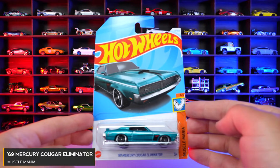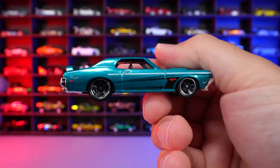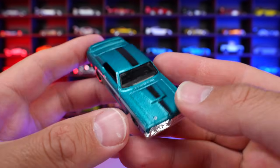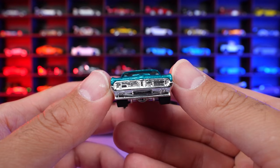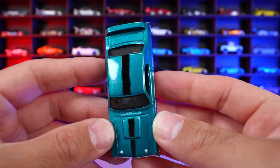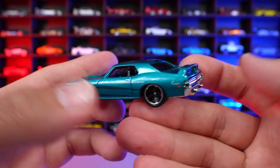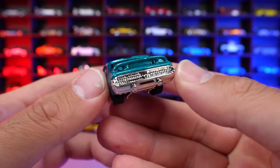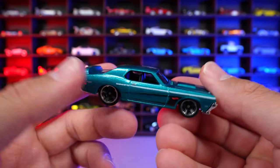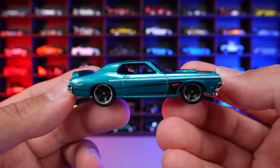69 Mercury Cougar Eliminator from Muscle Mania. And this casting is super cool, and I think it's a little underrated for this one right here. Look at that chrome bumper on there, that intake on the front. This kind of tealish color looks really, really good on there. The blacked out wheels, the striping on the side of it — even look at the spoiler on the back, that big chrome on there, all chrome underneath. It's just an overall really, really cool looking car, and I'm super happy with this new recolor of it.